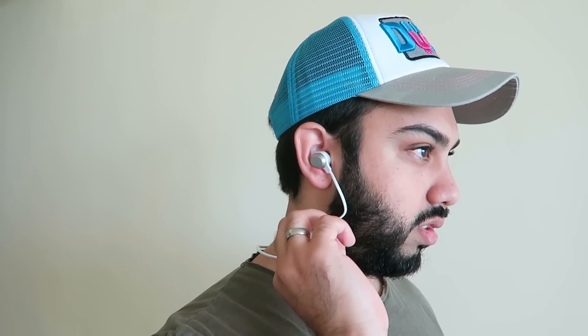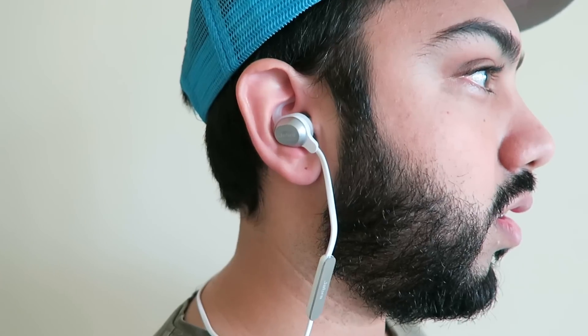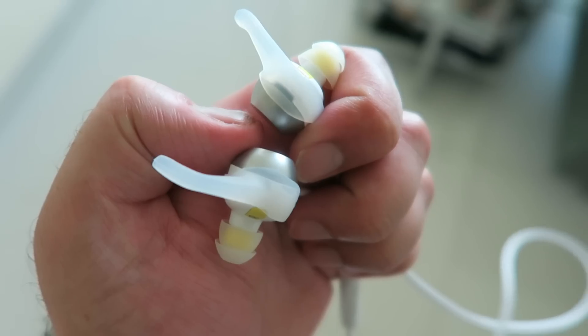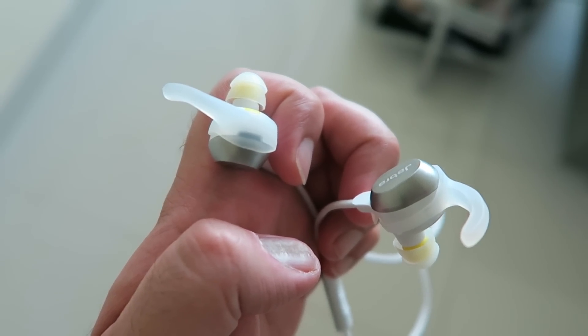Putting them on is really simple — it's an untangled wire that fits at the back of your neck, and then they plug into your ears. You have volume control and other controls through the right-hand side. Do bear in mind you are going to need those ear wings — I found that I couldn't get them to fit comfortably without them, so that's something to be aware of.